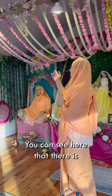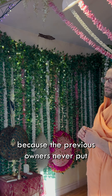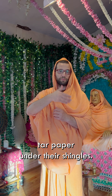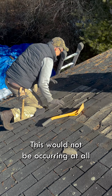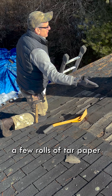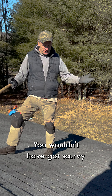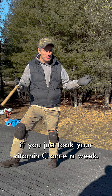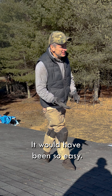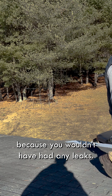You can see here that there is water damage coming into the building because the previous owners never put tar paper under their shingles. This would not be occurring at all if they had just purchased a few rolls of tar paper and put it underneath. It's been so easy — if they had just put the paper on, we wouldn't be having this talk because we wouldn't have had any leaks.